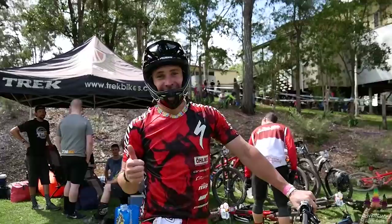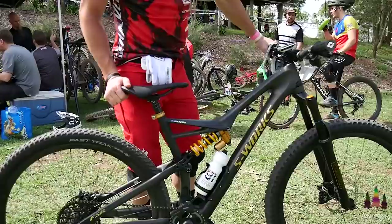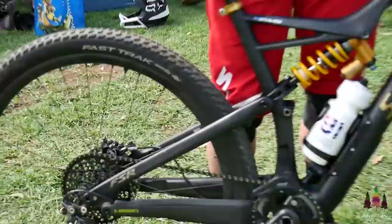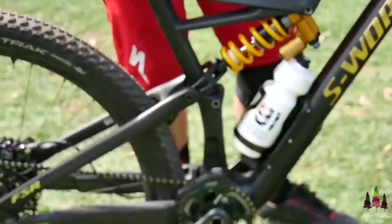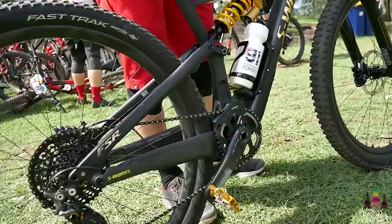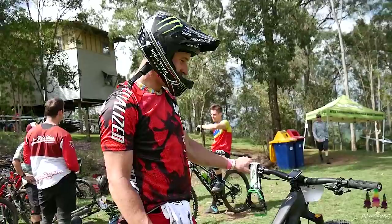Alright, we're here with Jared Graves and he's going to quickly run us through his bike. I've got the S-Works Camber, Öhlins coil shock in the back via Bike Yoke — I've been getting asked a ton about that — 120mm rear, 140 front, a bit of a mix of Shimano and SRAM in the drivetrain, best of both worlds. Magura Brakes MT5s, HT T1 pedals, MRP Tango. Love the colour scheme, looks sweet. Yeah, you've got to match it all together.